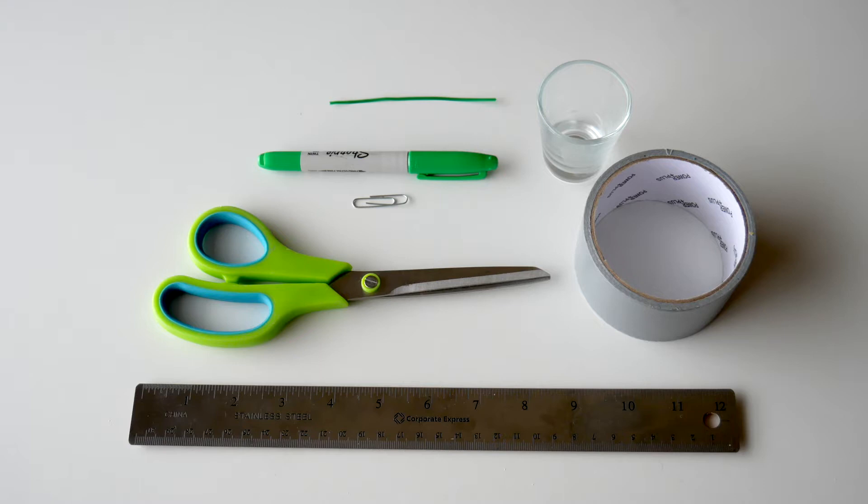Hi, I'm going to show you how to make a t-shirt mask without sewing. All you'll need is a good pair of scissors, some duct tape, a shot glass, a grocery twist tie or paper clip, a sharpie and a pencil, and a ruler.